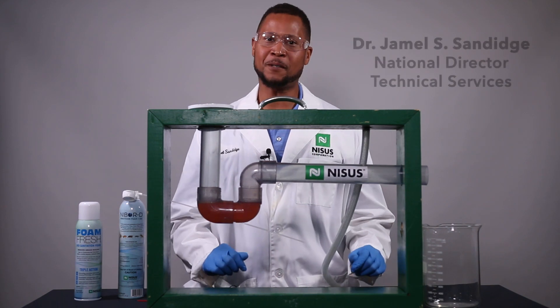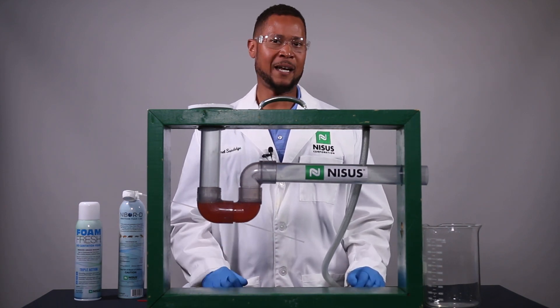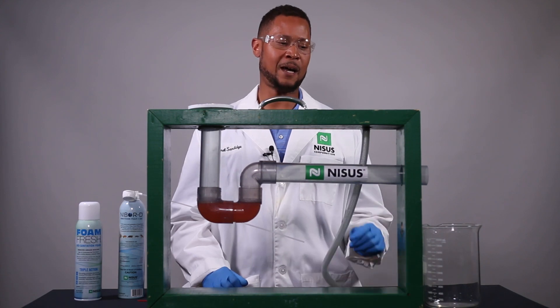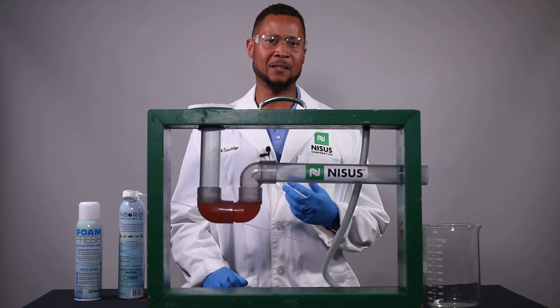Hi there, I'm Dr. Jamel Sanich from NISIS Corporation, National Director of Technical Services, and I would like to talk to you today about drains, cockroaches, and small flies.